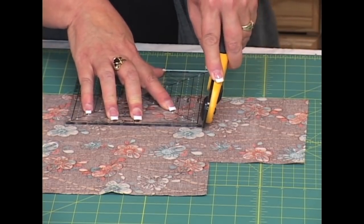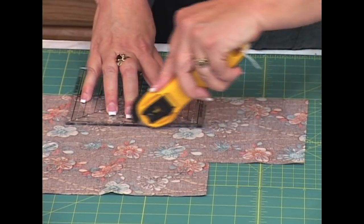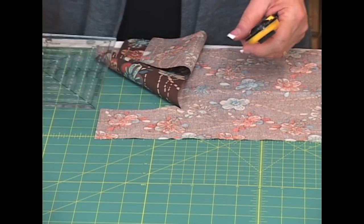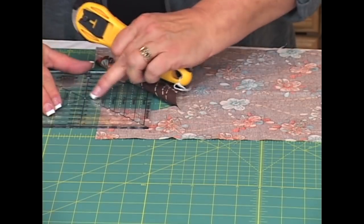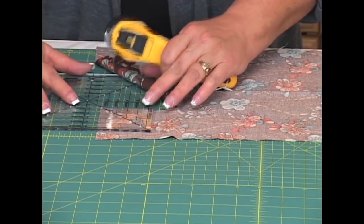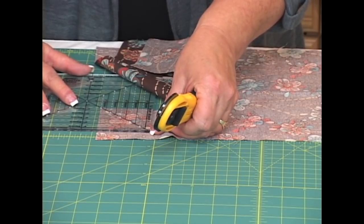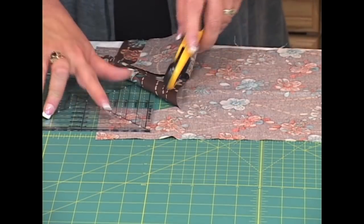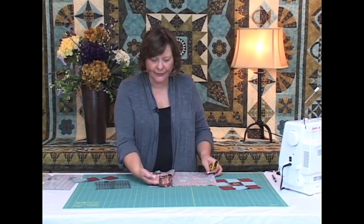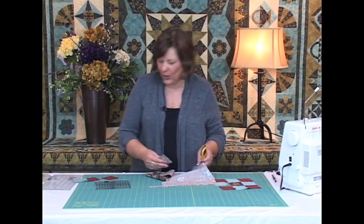I'm going to cut two sides of the block, turn it around, fold that out of the way. The diagonal line is going to go right to that corner and the tip of the ruler is on that circle — right on that point — so I know I have a perfect two and a half inch square with the flower centered right in the center. That's exactly what I wanted.